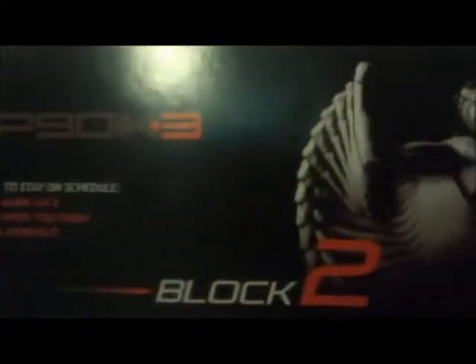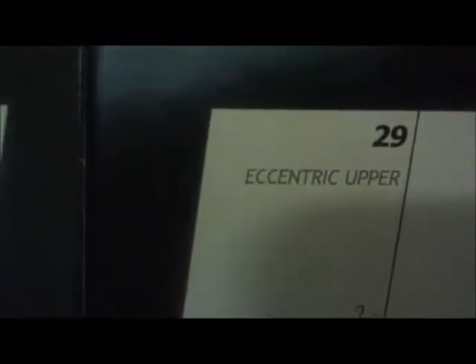Today I'm not going to worry about getting done in a half hour. I'll just try to focus on doing complete sets where my form is correct and I'm really pushing myself. If it takes me two minutes to do some standard push-ups towards the end, then I'm going to do that. Even though these workouts are only a half hour, it's okay to take 45 minutes to an hour — however much time you need. Block two, day 29 — Eccentric Upper Push.